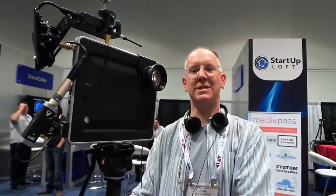Alright, stay tuned for more coverage here from NAB on GeekBeat. Head on over to youtube.com/GeekBeatTV, give us a thumbs up. See you later guys!